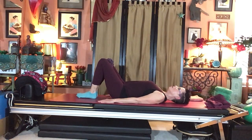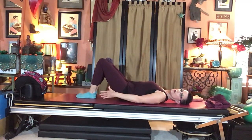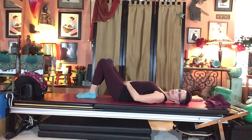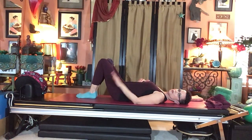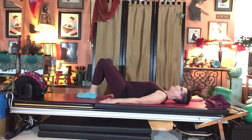Pelvic tilts: inhale to prepare, hollow the low belly to curl and flatten the waist. Don't grip the glutes too much — just lightly on. Roll the tailbone away from your waist, then lengthen the pubic bone away. Front and back levels back out. Inhale, pelvic curl, exhale roll to neutral. Inhale, exhale curl — really flattening across — and roll it down.